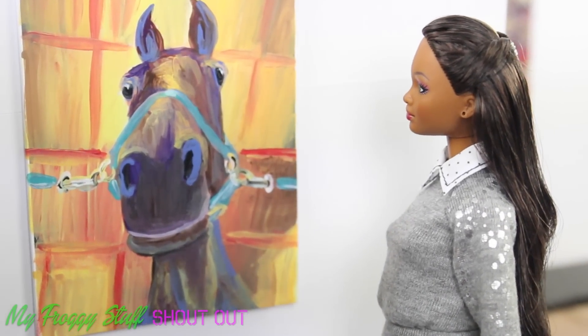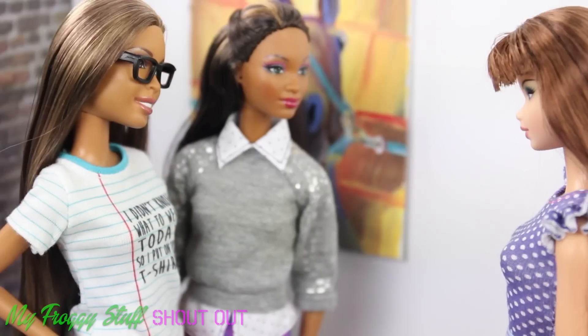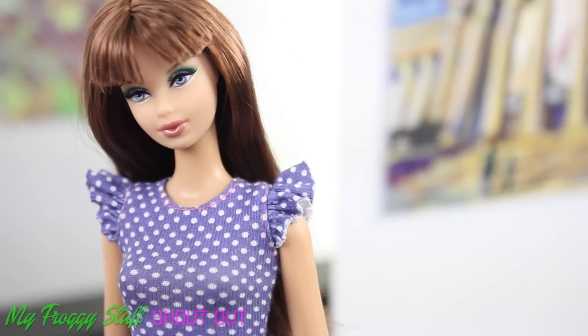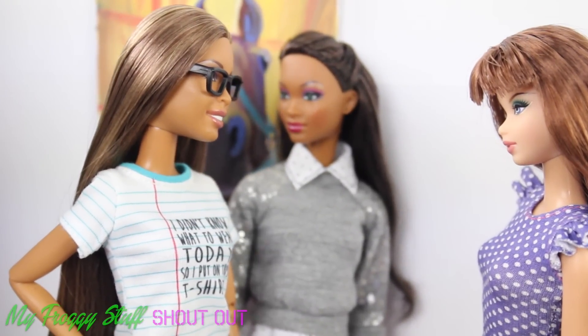I really like the use of color here. You call this art? I could do that. Well then, we should sign up for the art class and put our skills to the test. Sure, why not? It'll be a piece of cake.